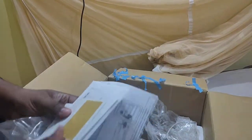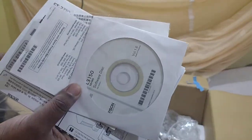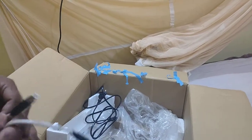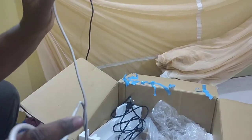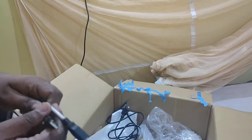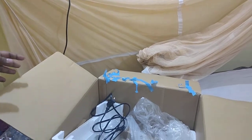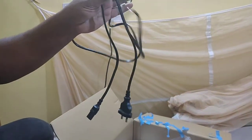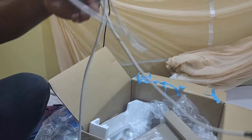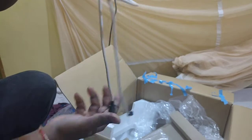The box also contains a warranty card and a software installer CD. There is one power cable included. This is a Wi-Fi printer and it also supports USB. You can connect it to your laptop using the provided USB cable.